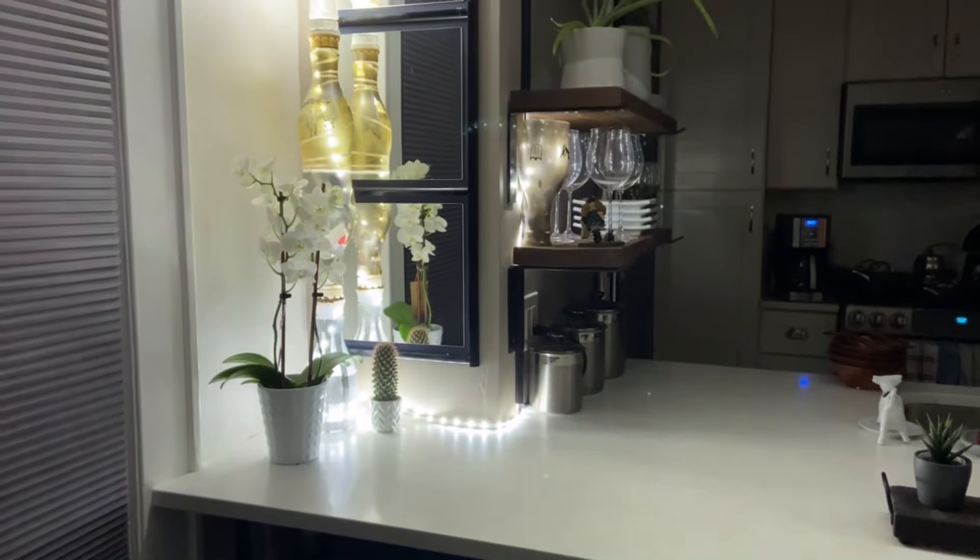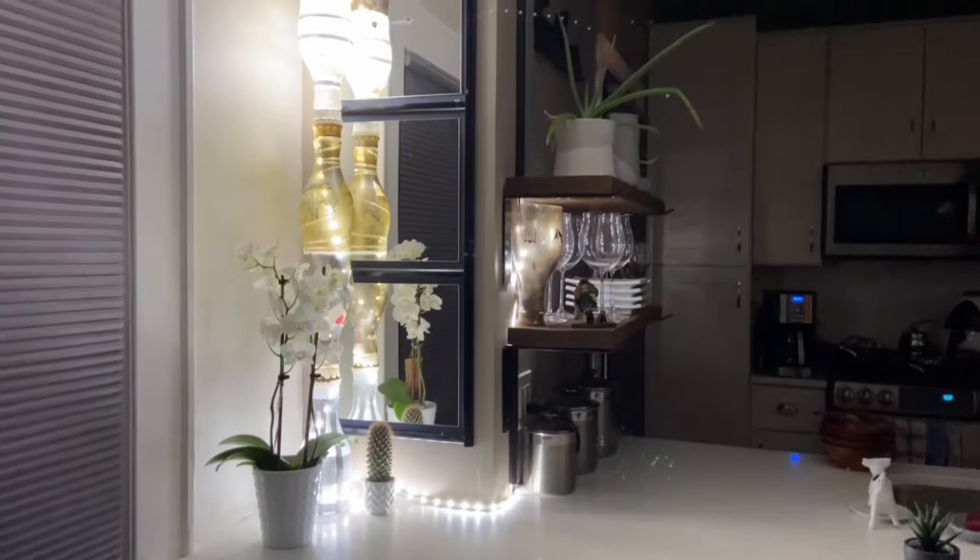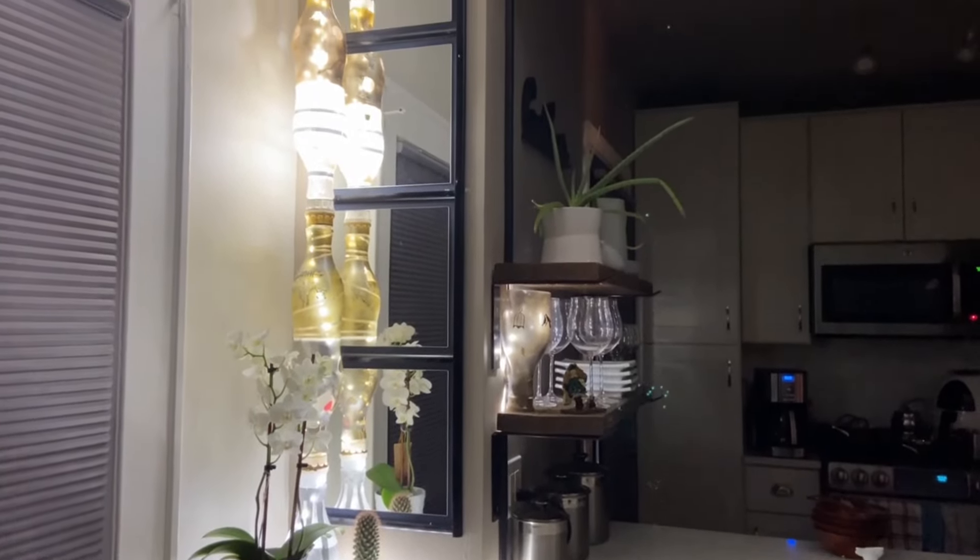This is at night — pretty bright without any other light source. Don't forget to watch my crown molding with LED lights next. Thank you for visiting, I will see you in the next video.